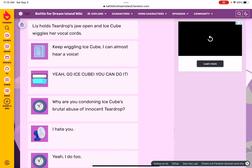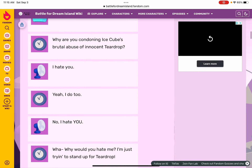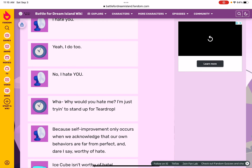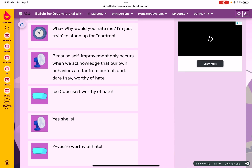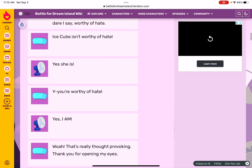Why are you condoning Ice Cube's brutal abuse of innocent Teardrop? I hate you! Yeah, I do too. No — I hate you! Why would you hate me? I'm just trying to stand up for Teardrop. Self-improvement only occurs when we acknowledge our own behaviors are far from perfect, and dare I say it, worthy of hate. Ice Cube is worthy of hate. Yes, I am!